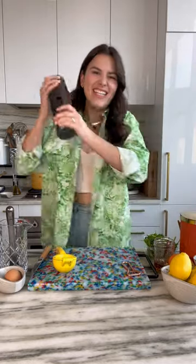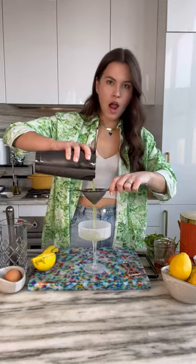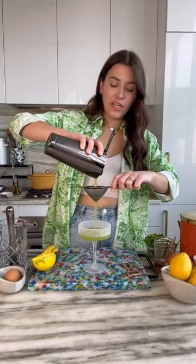Add ice. Gonna shake it till it's so cold that your fingers hurt a little. Frosty. That is green and gorgeous. Smack it. Ooh!